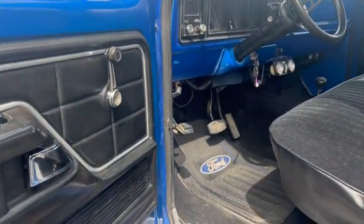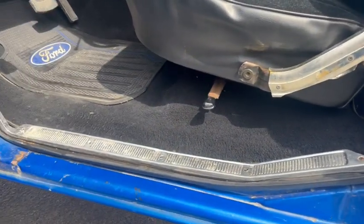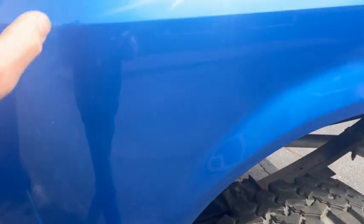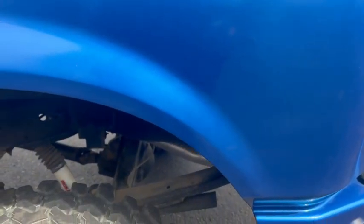Interior's in pretty decent shape and like I said, the truck is not real rusty — pretty solid. That one spot that I showed you — it's a later model fiberglass box.